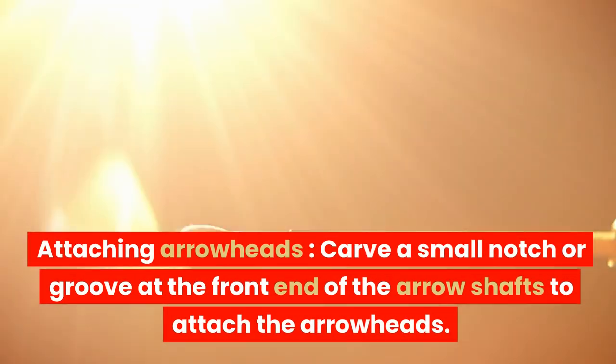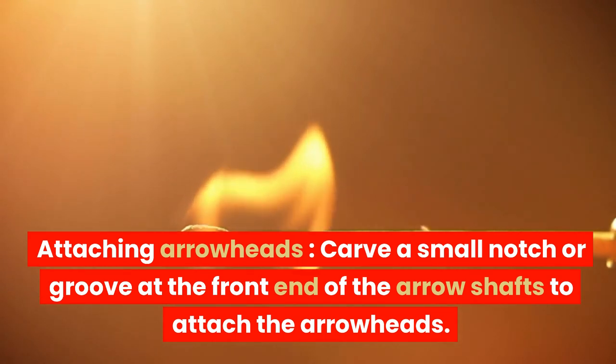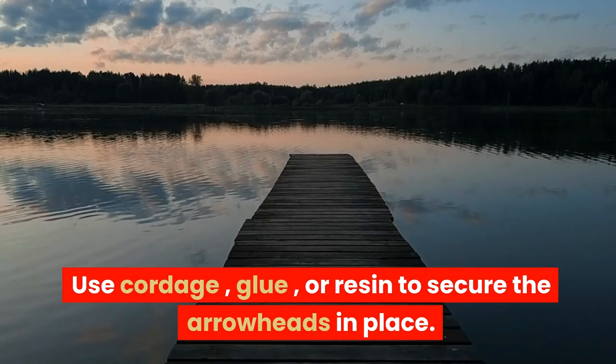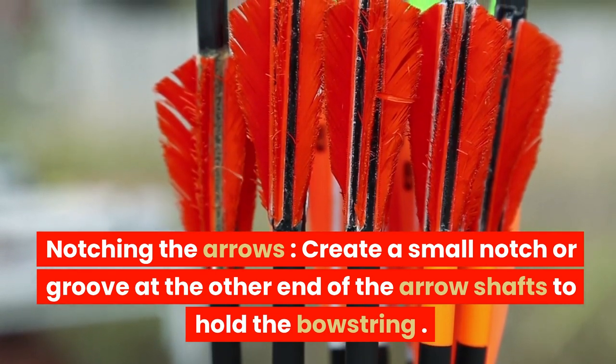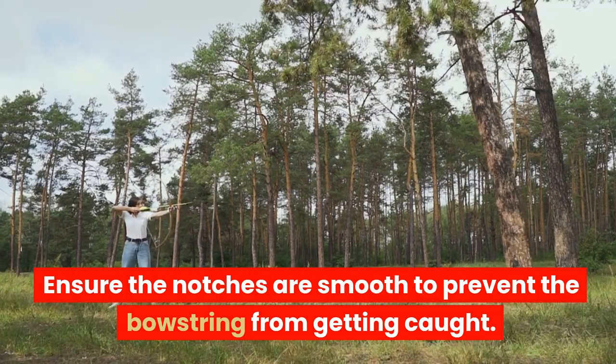Attaching arrowheads: carve a small notch or groove at the front end of the arrow shafts to attach the arrowheads. Use cordage, glue, or resin to secure the arrowheads in place. Then create a small notch or groove at the other end of the arrow shafts to hold the bowstring, ensuring the notches are smooth to prevent the bowstring from getting caught.